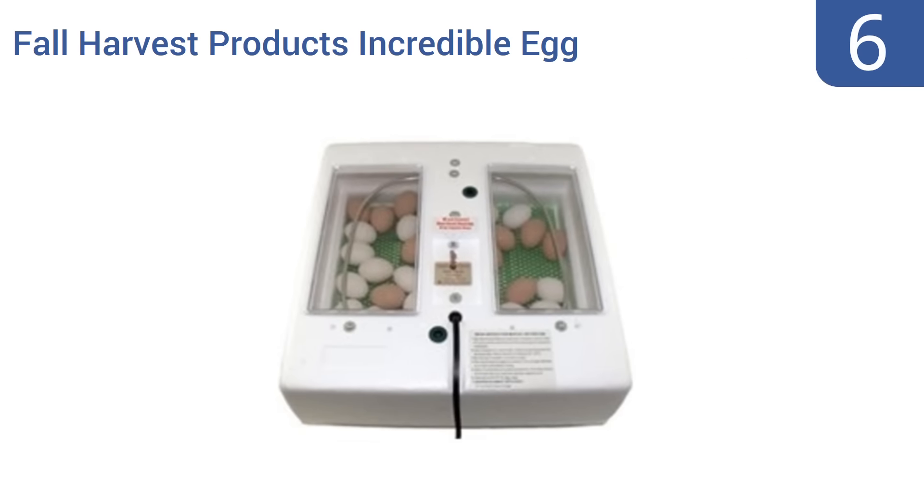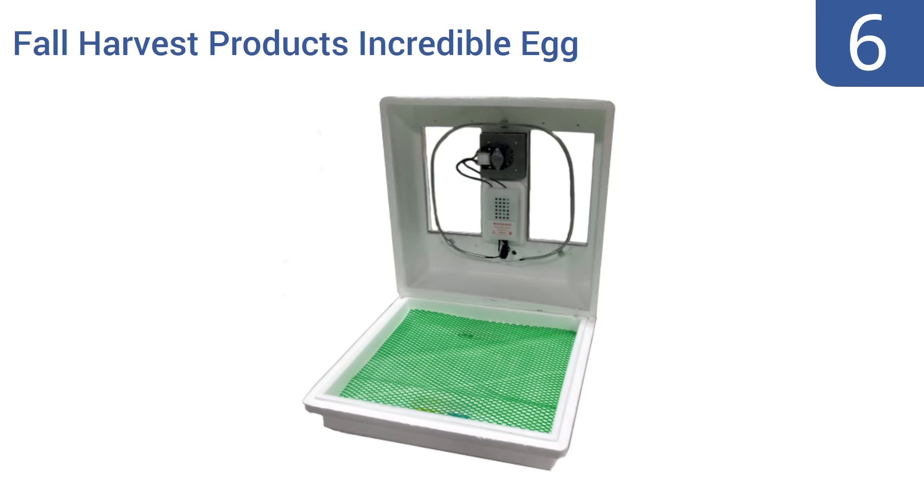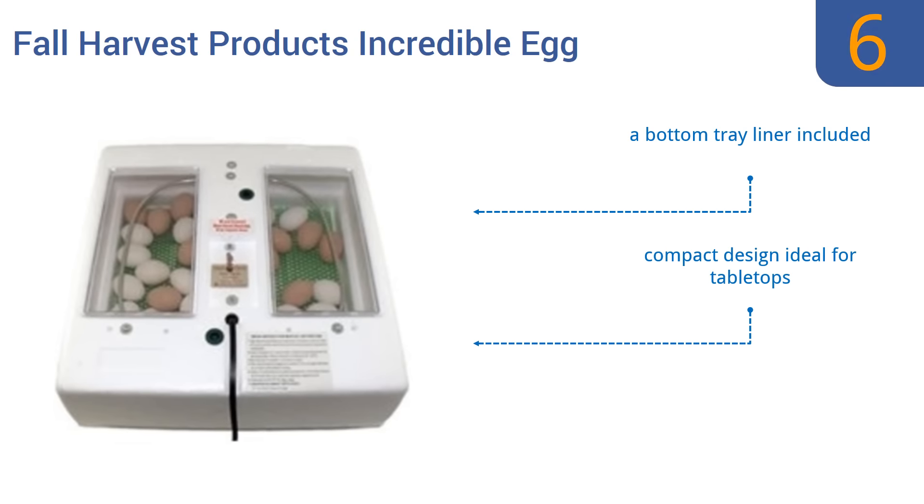Coming in at number 6 on our list, the Fall Harvest Products Incredible Egg Incubator can be used by both novices and experts alike. Its insulated polystyrene foam housing helps to maintain a constant temperature inside, meaning less work for the heating element. It's a compact design that's ideal for tabletops and comes with a bottom tray liner. However, it can be noisy.